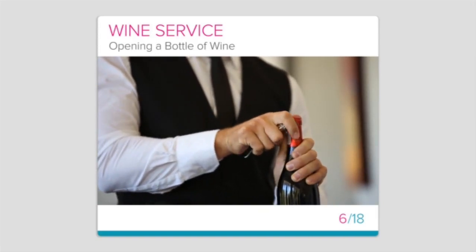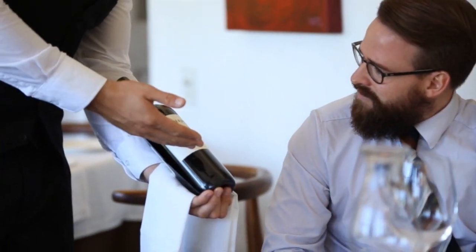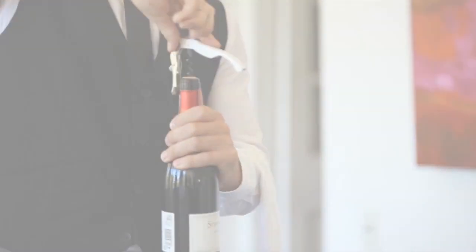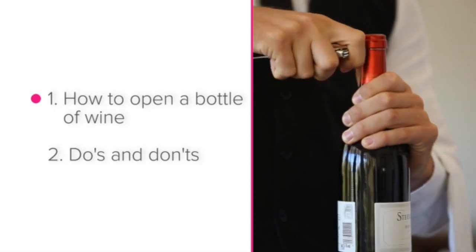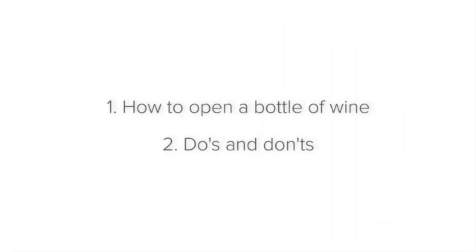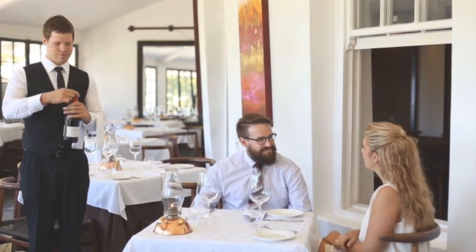Now that you've presented the wine to the guest and they have confirmed that it is correct, you can open the wine. In this lesson we'll be discussing how to open a bottle of wine and some do's and don'ts when opening wine. Let's start with how to open a bottle of wine.